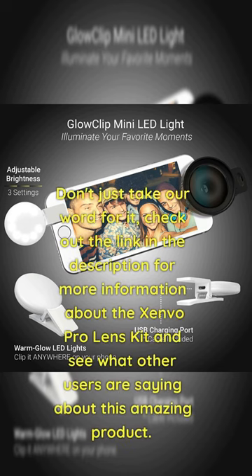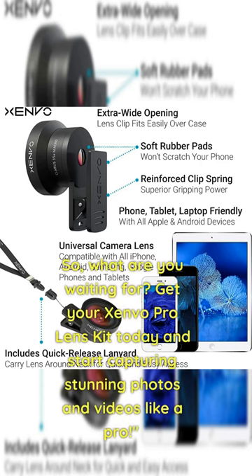Don't just take our word for it — check out the link in the description for more information about the Zenvo Pro Lens Kit and see what other users are saying about this amazing product. So, what are you waiting for? Get your Zenvo Pro Lens Kit today and start capturing stunning photos and videos like a pro!